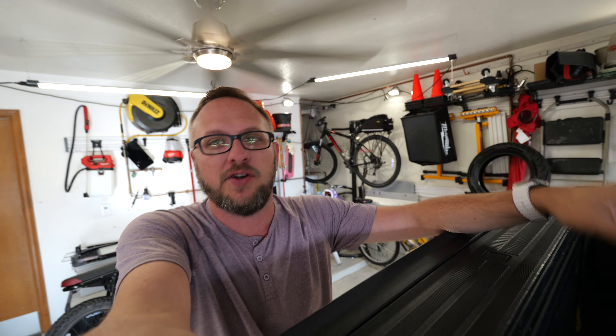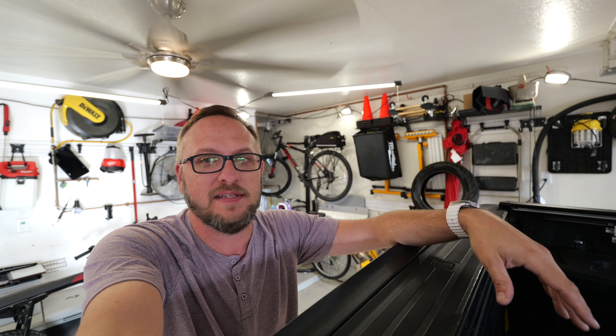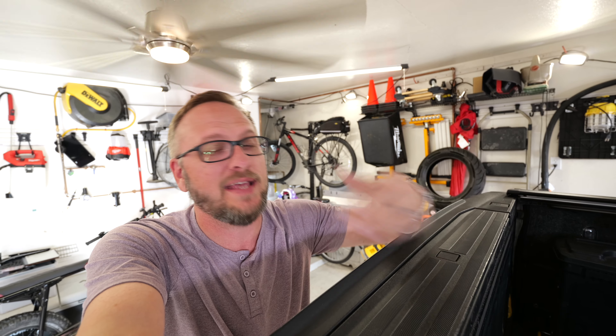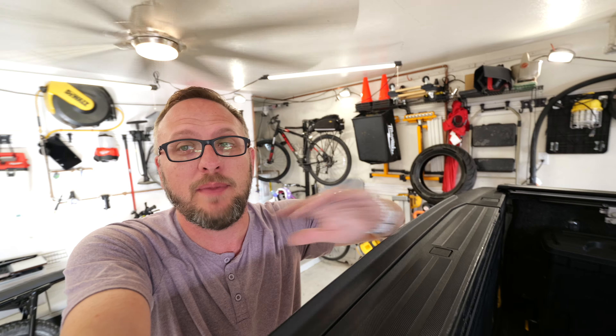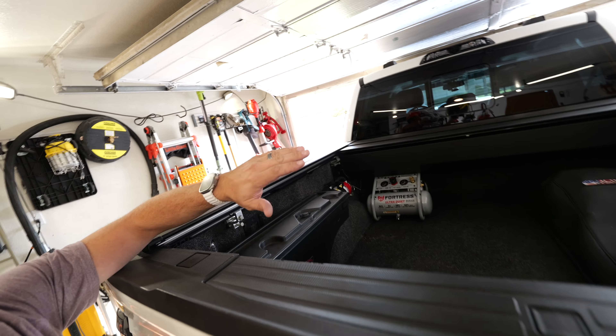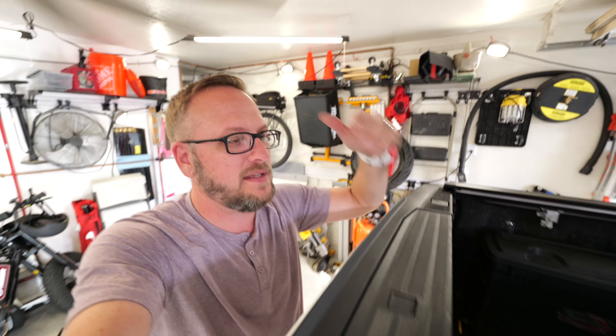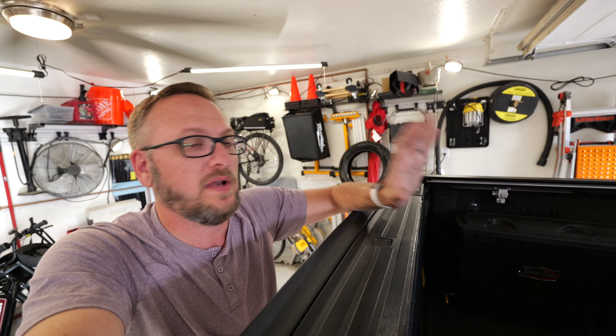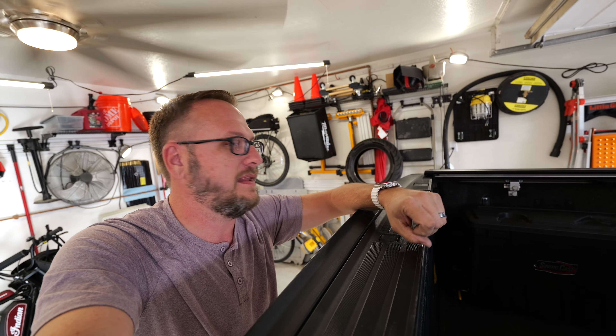I think a lot of this stuff comes from people watching too many commercials where they're dropping tons and tons of stone in the back of these pickup trucks with this bravado of how much you can carry in the bed. But truth be told, it's much better to trailer that stuff anyway — and that's how I prefer to carry larger stuff. So for me, what goes in the bed of the truck is going to be expensive things — cameras, tools, things like that — where I just don't need all that space.